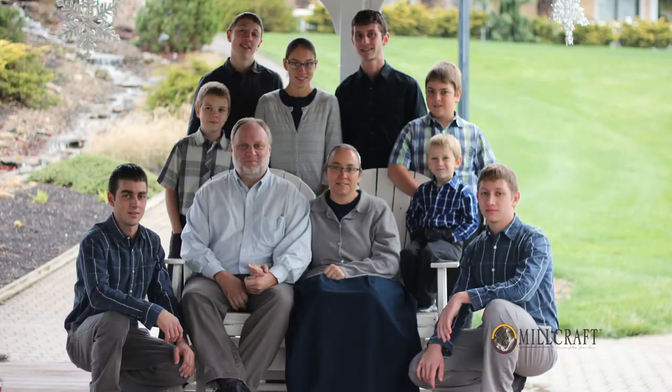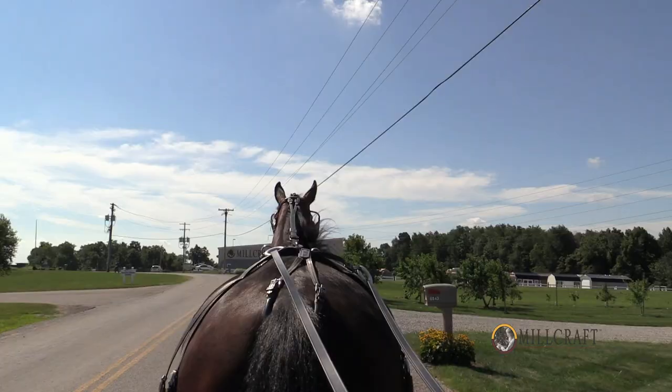Millcraft started many years ago when my wife and I were considering the future and wanted a family business where we could spend time with our boys in their growing up years.